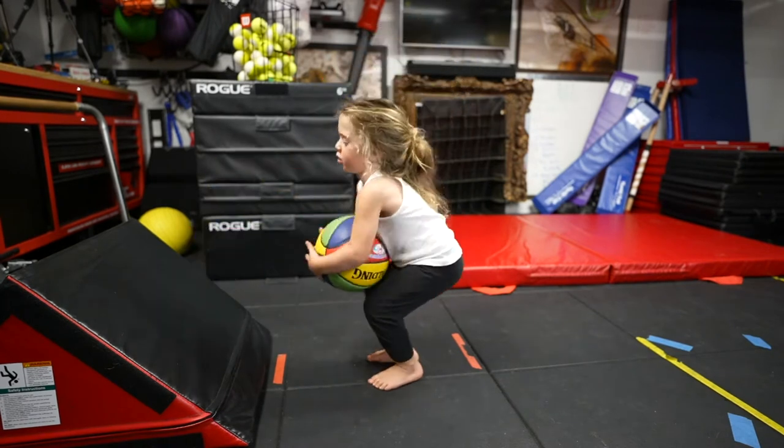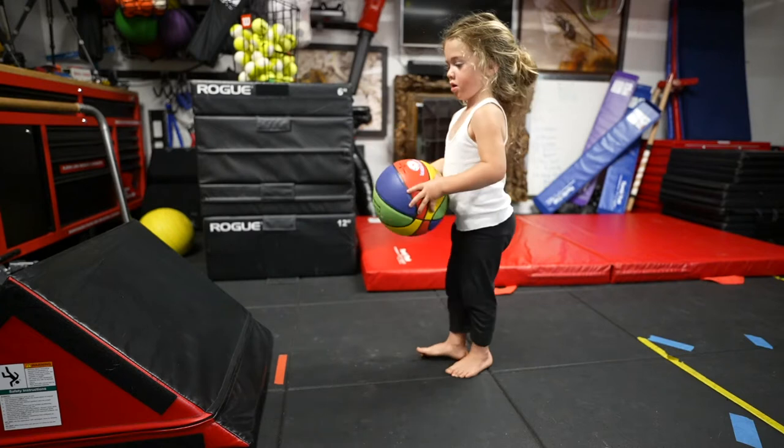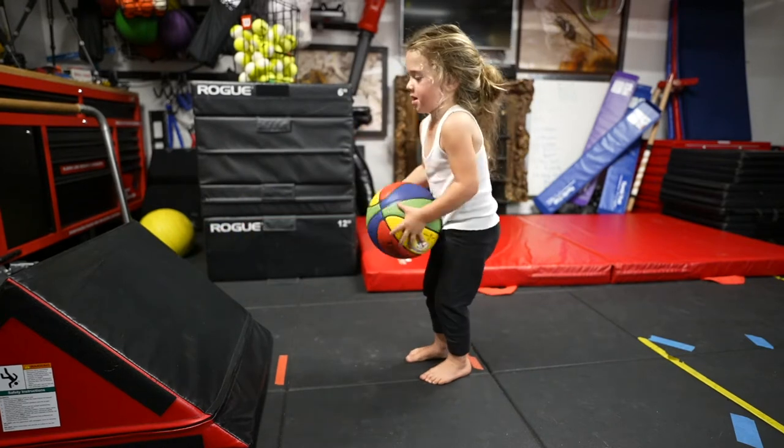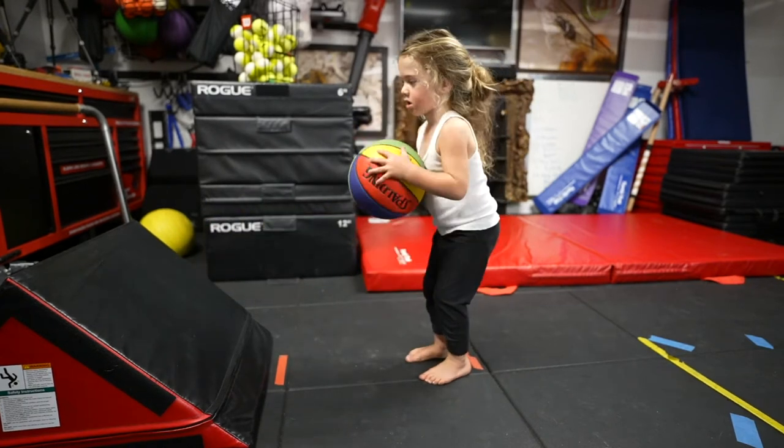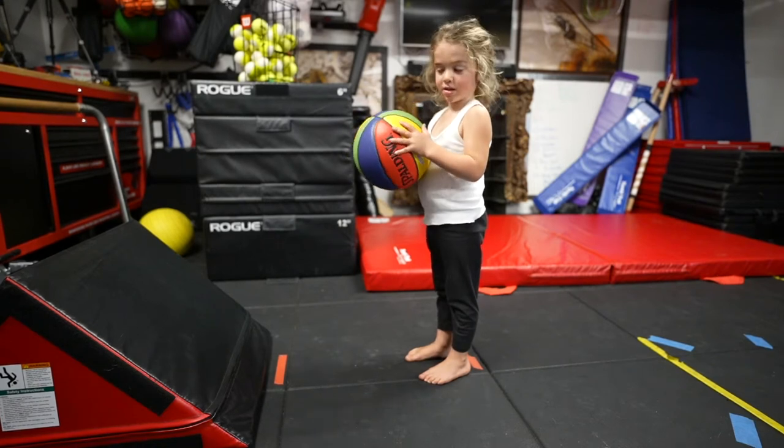One. Two. Three. Can you go back a little bit further? There you go. Four. Eight. Nine. Go back further this last one — I'm gonna do a hundred. You're gonna do a hundred? Yeah. Go back a little bit further.